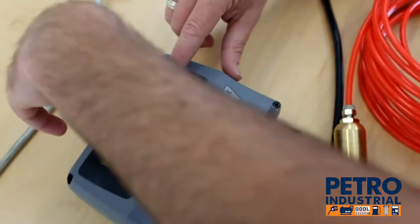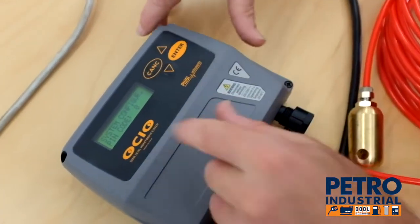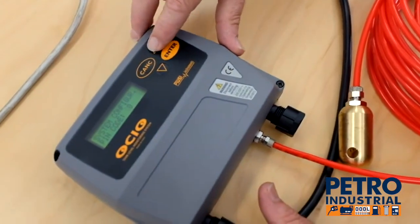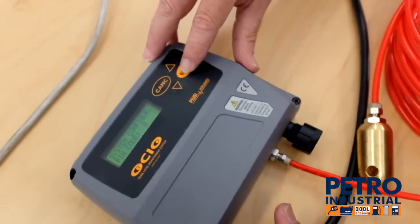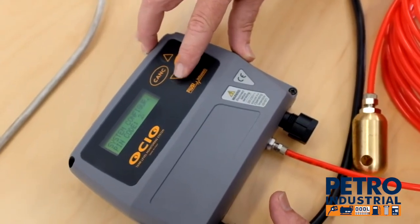To calibrate it, we're going to hold down cancel and enter. We're into the configuration mode. We use the up and down arrows to change the number and enter through. We can go down arrow to 6, then enter.